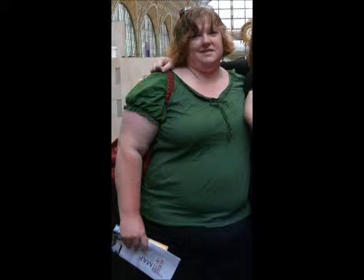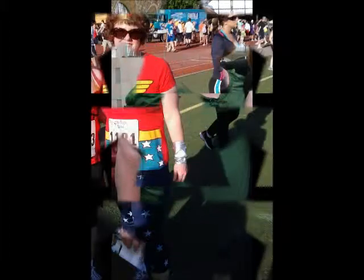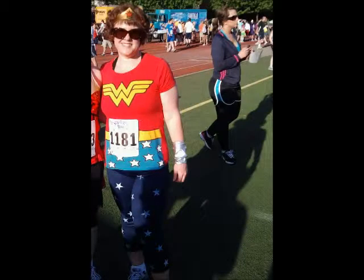I started my journey at a size 26W, weighing just over 300 pounds. In almost a year and a half, I've lost over 120 pounds and I am a size 14. No W.